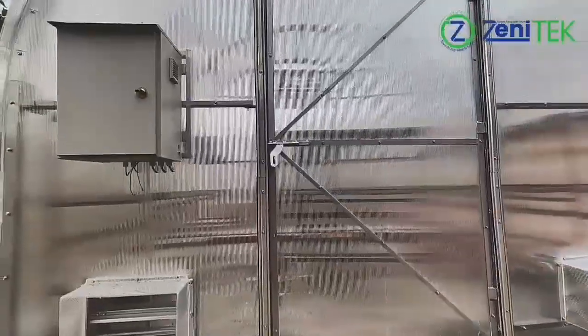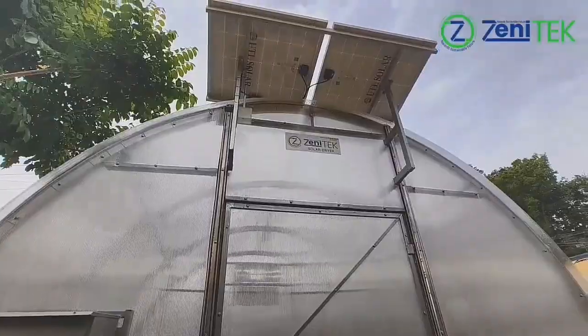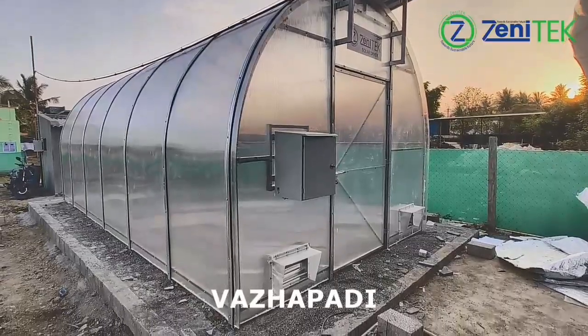Fresh air enters through manual dampers, while DC exhaust fans remove moist air. The dampers are especially useful during rainy, foggy, or cold conditions, helping retain heat inside the chamber.